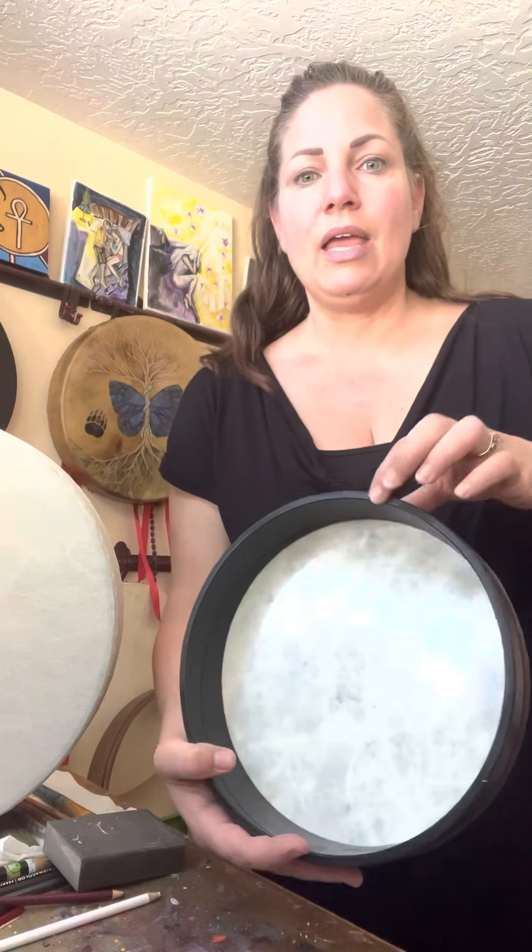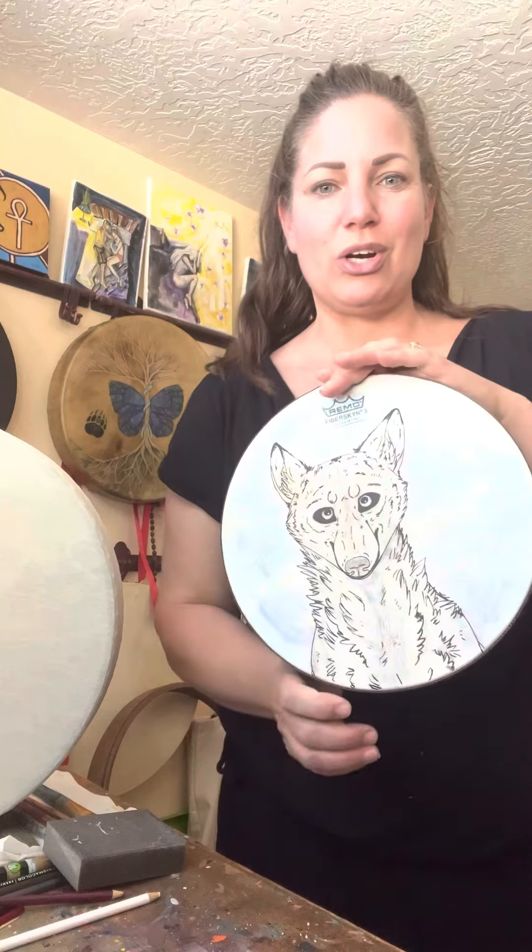A vegan drum is going to have a fiberglass rim, it's made out of plastic, and then has something called a fiber skin, which is almost like — it's not paper, but it's a paper-ish cover. This is painted by my daughter; she's very talented. So this is going to be a classic example of a vegan drum. It's small but I wanted to be able to show it in the video.